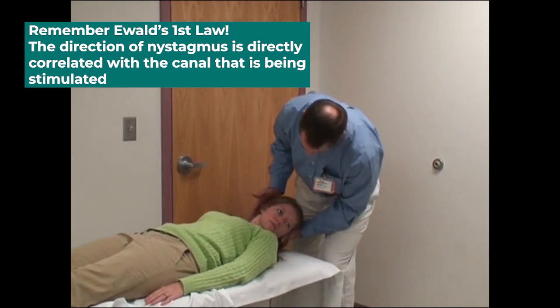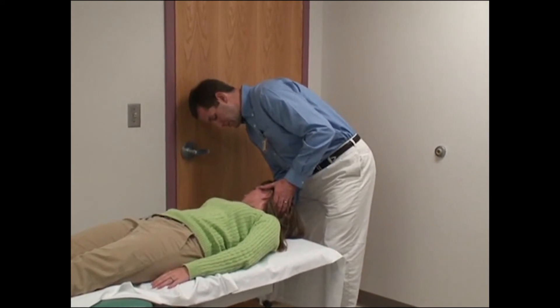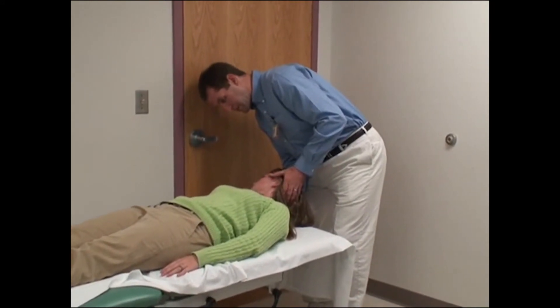And then go ahead and rotate your head to the right. Great. Hold, looking for nystagmus or vertigo.